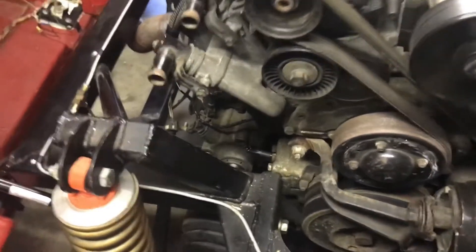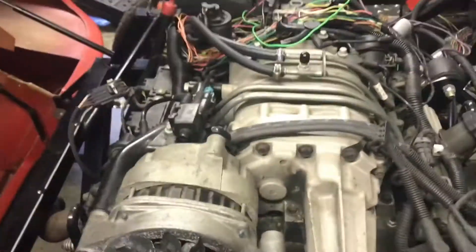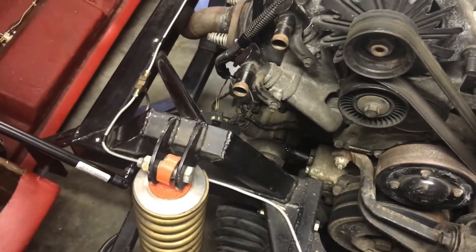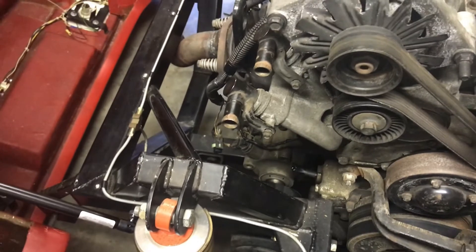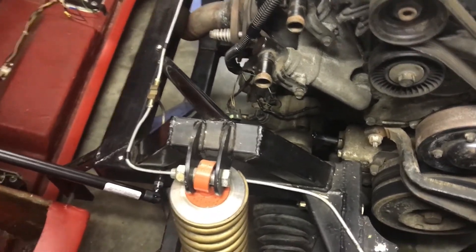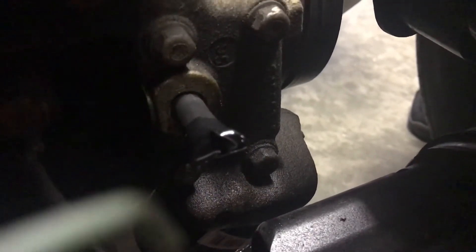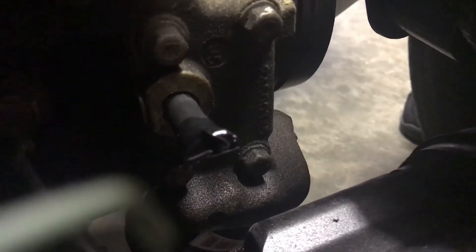After multiple attempts at trying to start this car, I started doing normal troubleshooting which was checking for spark. When I disconnected the spark plug cable I started noticing that oil was shooting out of a hole where this rubber hose currently is. It seems the oil pressure sending unit was not installed. I've installed this rubber hose for now just to keep the oil from leaking out further, but I needed to go get an oil sending unit for this car.